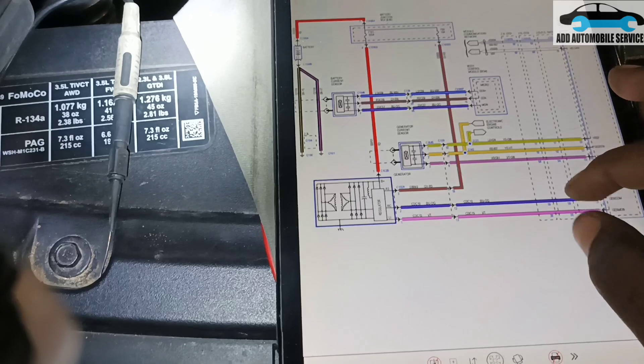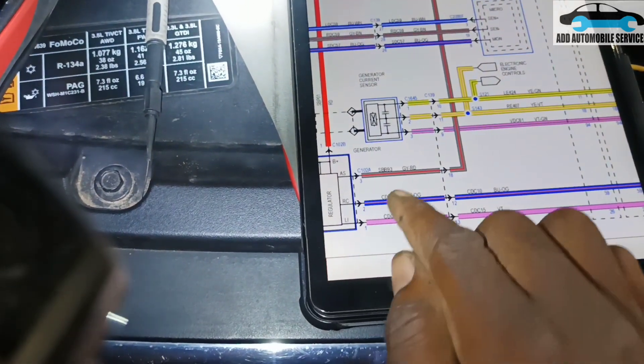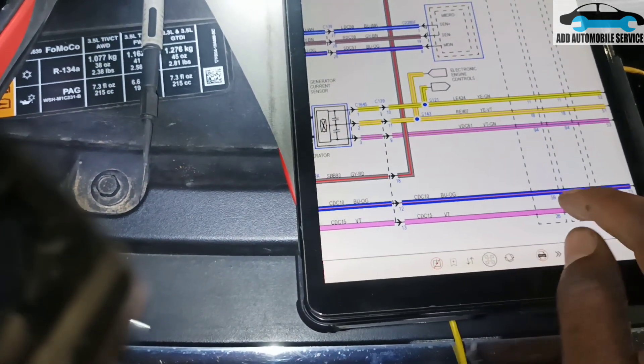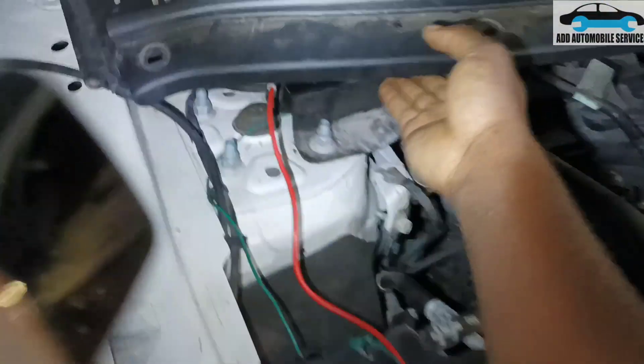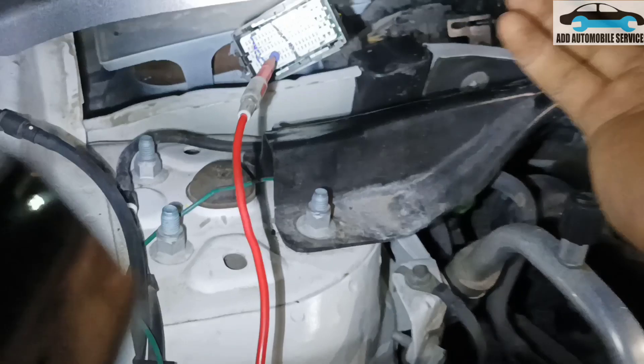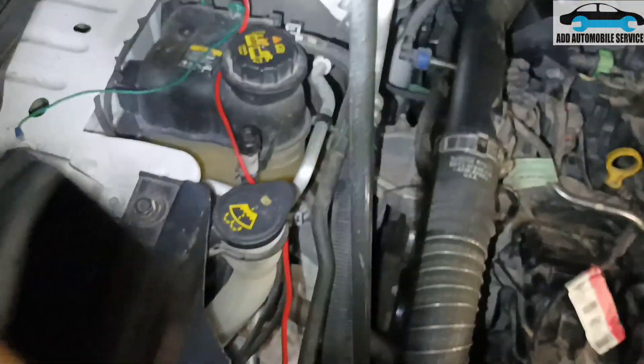This is a 2.3 liter GDI, so my control wire and my monitoring wire are on pin 59 and pin 26. Now we are on pin 59 at the back of the control board, and now we are on pin 26 at the back of the control board.